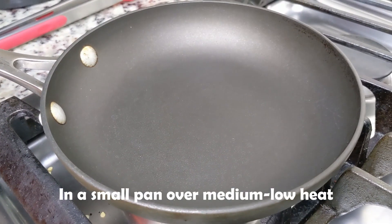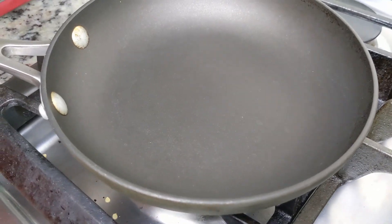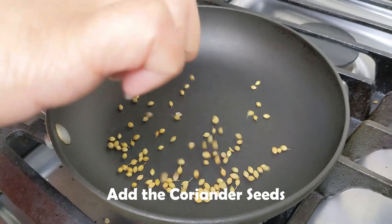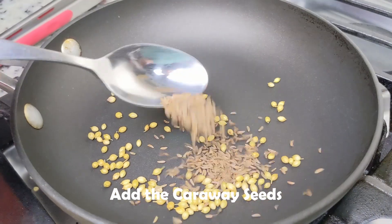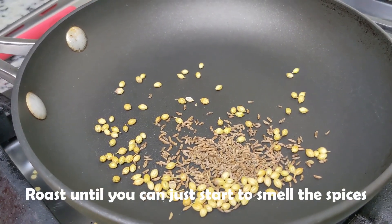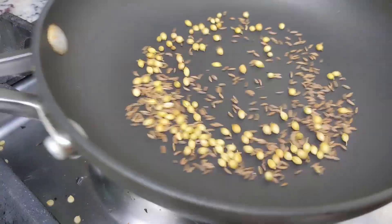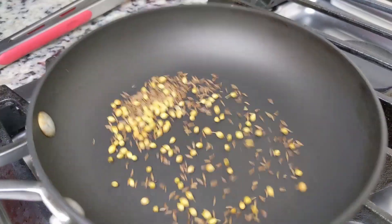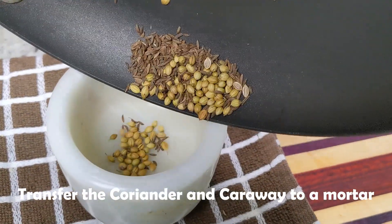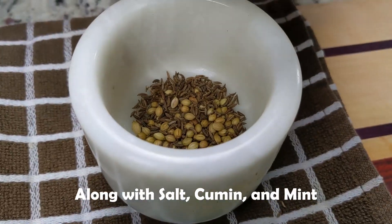Now we can go ahead and toast the spices in a small skillet over medium low heat. Add the coriander and the caraway seeds. We'll toast them until we can just start noticing their fragrance — it wakes up their natural essential oils. This only takes a few minutes. Once the seeds are toasted, we're going to add them to a mortar along with the other spices, and then grind everything to a fine powder.